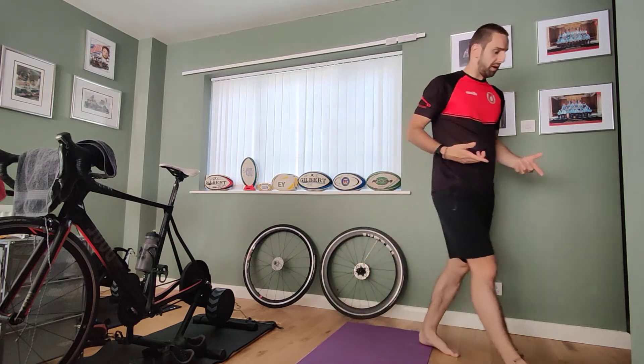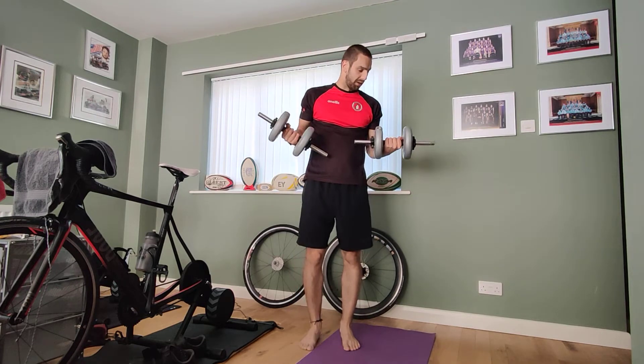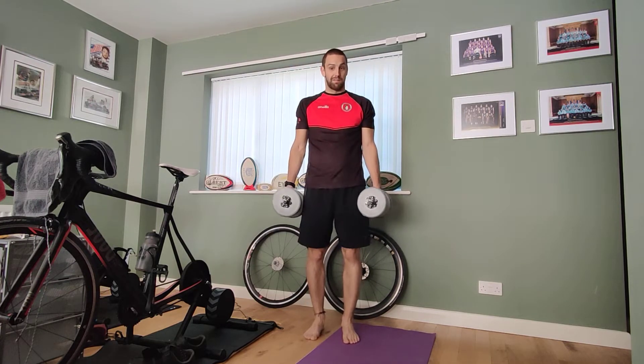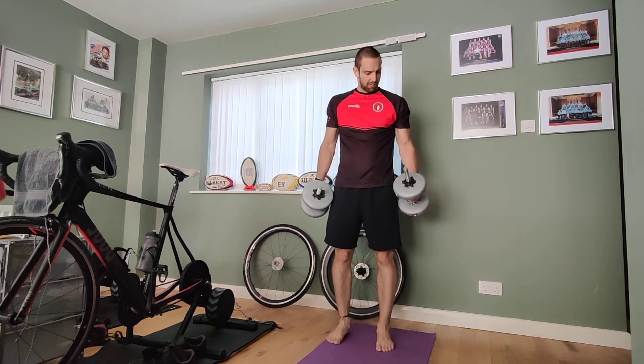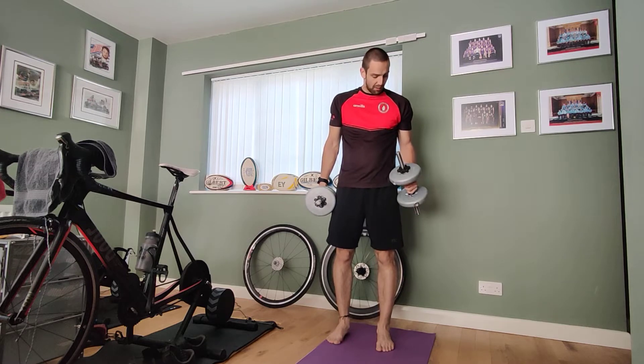All you need today is two hand weights. These could be in the form of heavy books, tin cans like tin beans, or if you're lucky enough to have weights, get some weights. I've got some here — this is probably the maximum weight you'll need, only five kilograms. You could use tin beans, heavy books that weigh the same, or big water bottles.